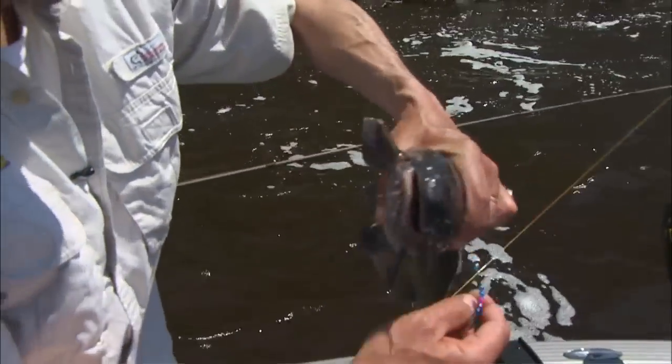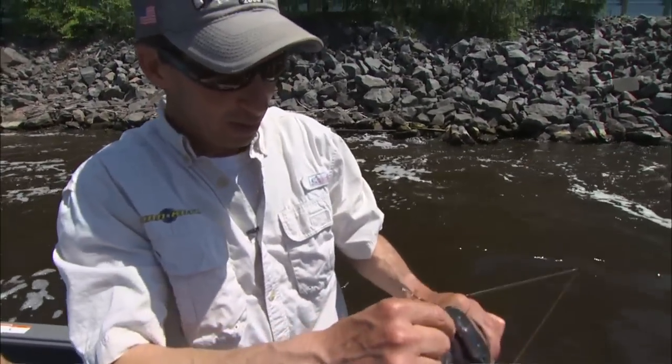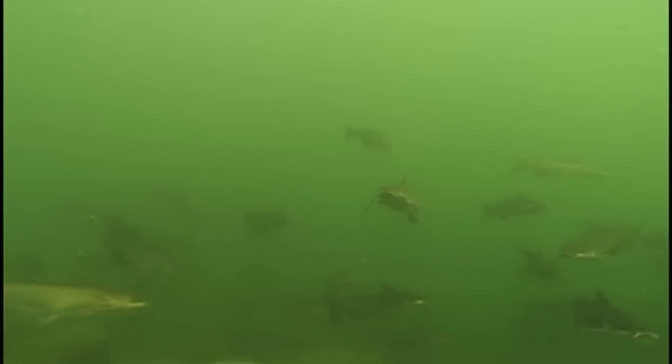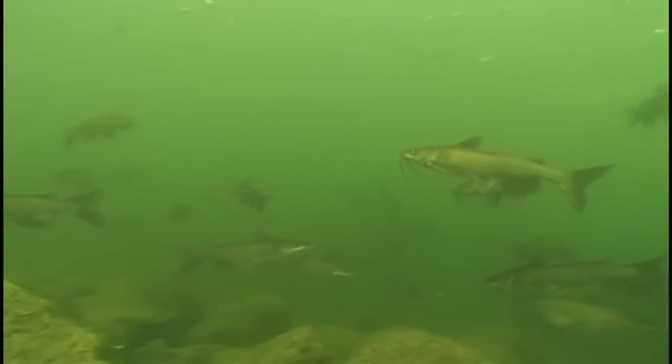The first cat of the day, and you'll notice a little interesting item that we're using here. We're actually using a spinner rig. We're going to look at early season strategies for cats in big waters around the country.